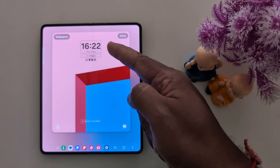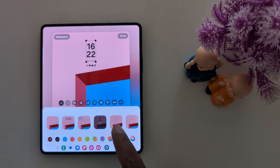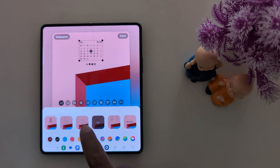At the top you can see the clock style option. Tap on it. Now you can see different clock styles. Select the clock style you want to set on your Samsung Z Fold 6.